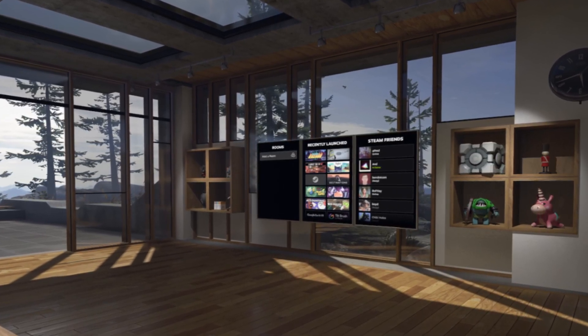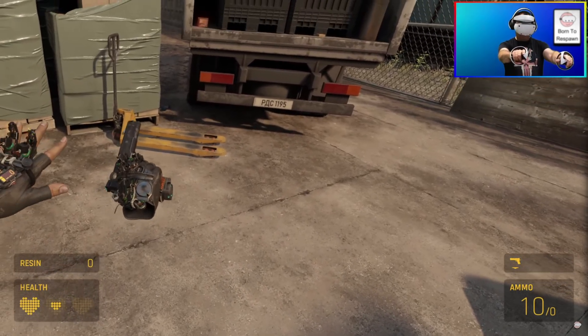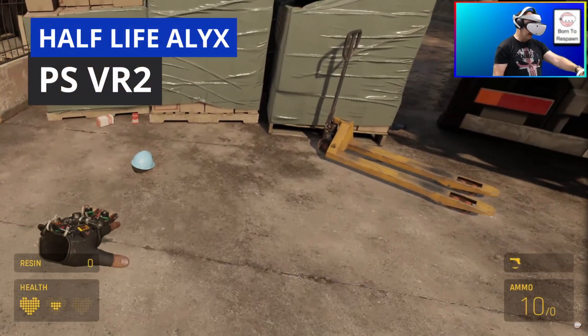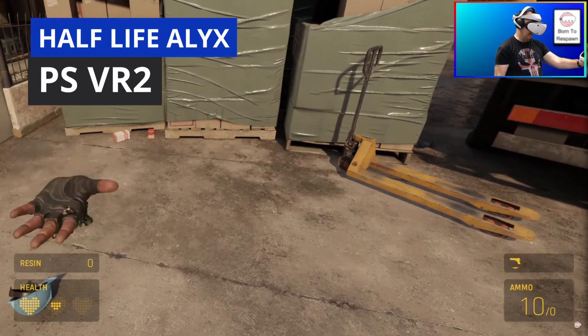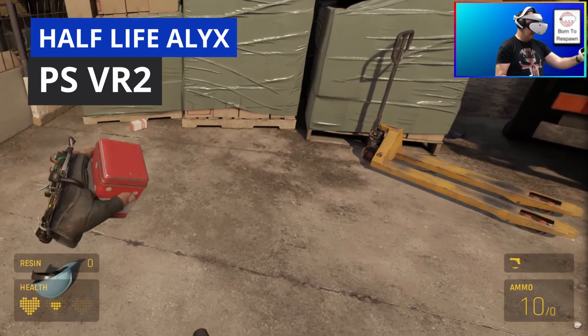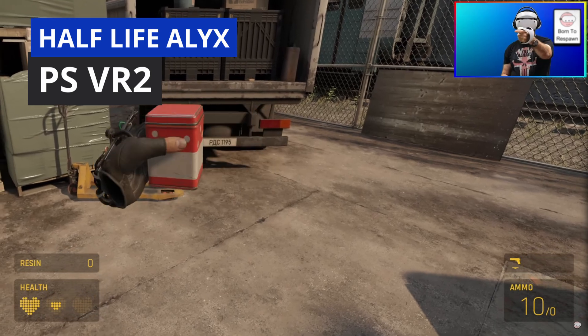That's where things began to spiral out of control for me, and judging by the reaction of many people online, I was not alone. I fired up Half-Life: Alyx on one of my live streams and immediately started getting tracking issues with frequent disconnects, until eventually the Sense controllers gave up completely and wouldn't reconnect. I plugged in a third-party Bluetooth dongle and attempted to repair the Sense controllers, and that's when my troubles began in earnest. Sony are very vague about connectivity and compatibility apart from the four recommended dongles.